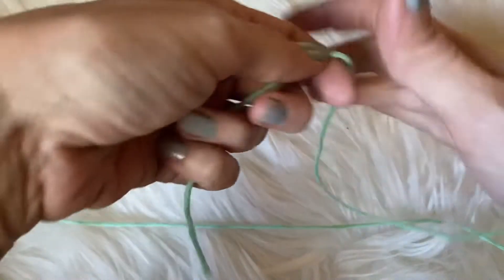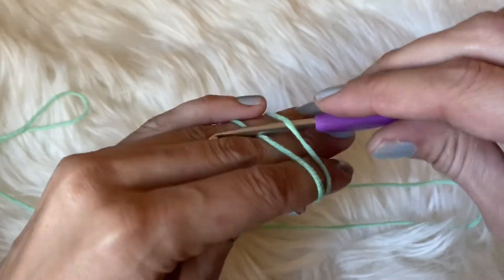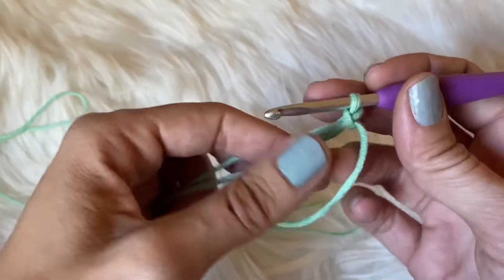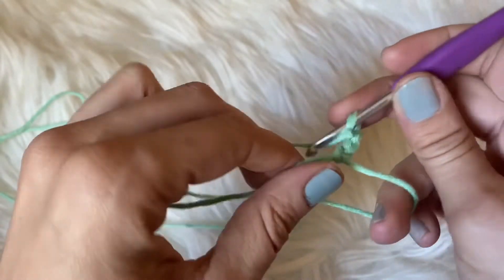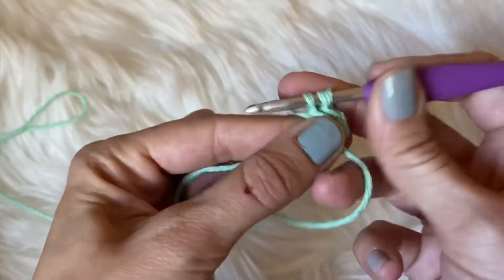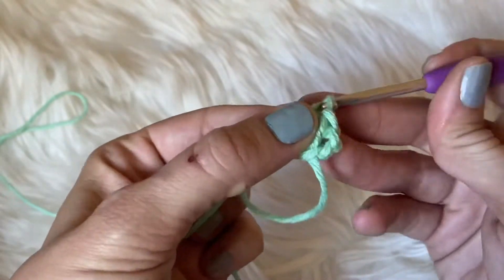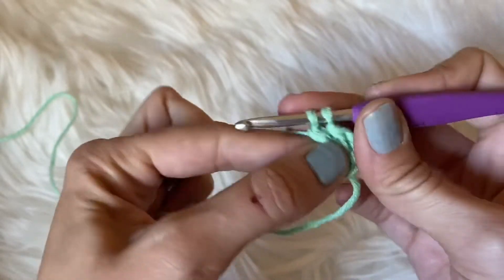To begin, we want to start with a magic loop. If you do not know how to do the magic loop or magic ring, go ahead and check the description box down below — I do have a tutorial on how to do that. Then you want to chain up two and then double crochet 11 times into the ring. We are going to count that chain as a stitch, so we will have a total of 12 double crochets into the center of the ring.